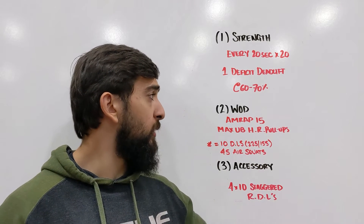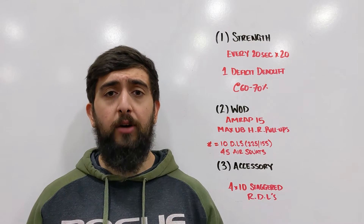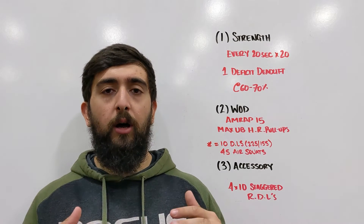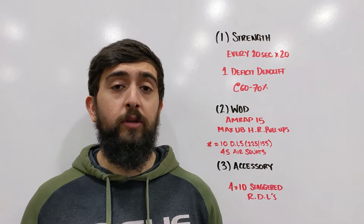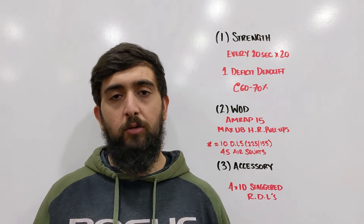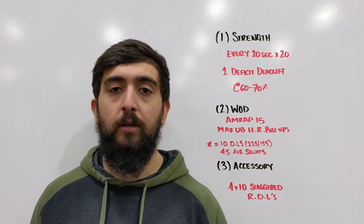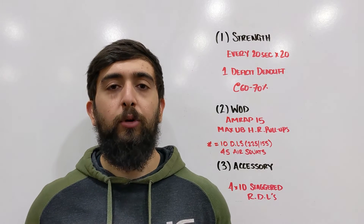AMRAP 15 — you're doing a max set to start off with of unbroken ring pull-ups. Find some rings at hip height so you can be horizontal to the floor, and go for a max set, as many as you can. Then every time you break — meaning you come off the rings — you're going to do 10 deadlifts at 225 and then 45 air squats before you can go back in and do more ring pull-ups.